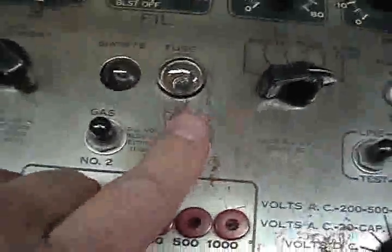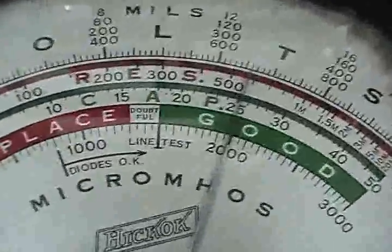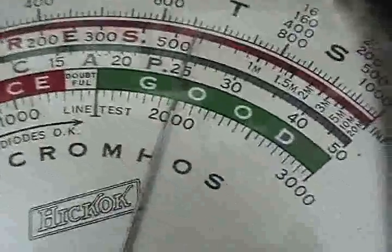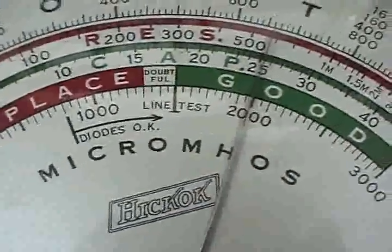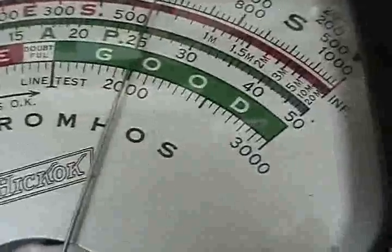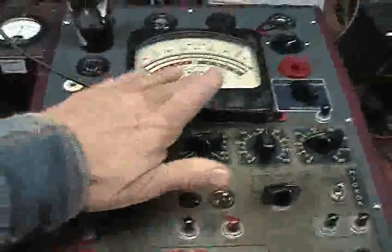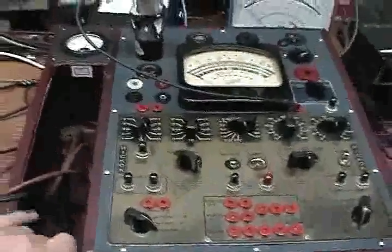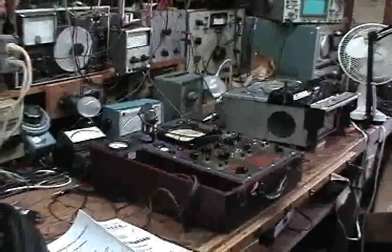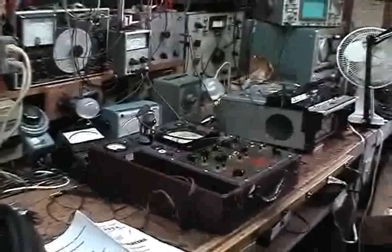We push that down. As close as I can read it with my poor eyesight, it looks like we're at 2,000 micromhos — a mutual conductance reading of 2,000 micromhos on a full-scale reading of 3,000. So we have a good tube. It showed good on my little old triplet tester I showed you earlier — that was the emission tester. This is a mutual conductance tester. I have a few other tube testers which test newer tubes. I hope that helps you a little bit with testing tubes.